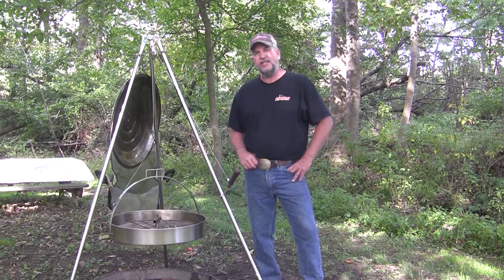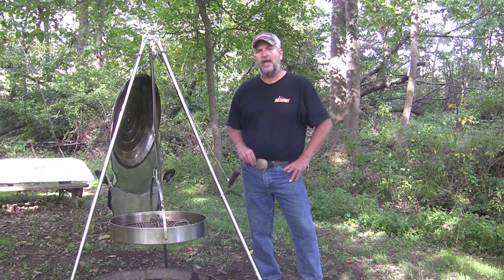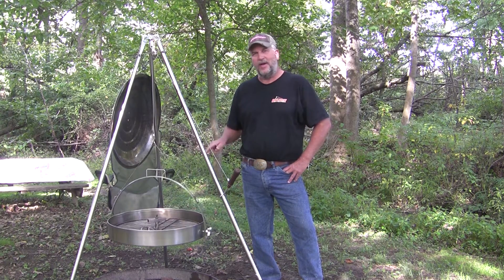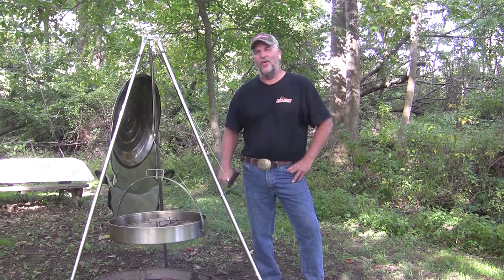Hello, my name is Doug and this is my Easy Over Grill. I'm going to show you what makes this grill unique. On a regular grill you need to adjust and flip individual pieces of food so that they cook evenly. But not in the Easy Over Grill — I just made grilling a whole lot easier.